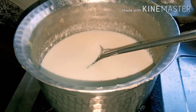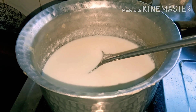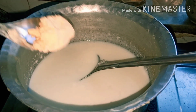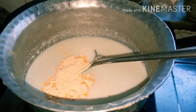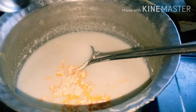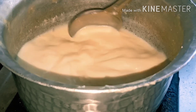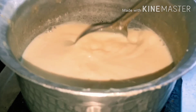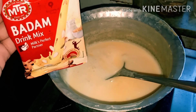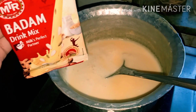Ab hum sharbat ki tayyari kar lete hain. Aaj main bana rahi hoon badam ka sharbat — is ke liye maine milk mein 4 teaspoon sugar daal di hain, ab hum custard powder daalenge. Custard powder thande doodh mein dalna warna lumps aa jayenge. Gas on kar li hai, ab achi tarah stir kar lenge. Boil aa jane ke baad hum badam ka powder bhi daal denge — do packet. Aur waise aap yeh powder thande doodh mein daal kar bhi pi sakte hain.